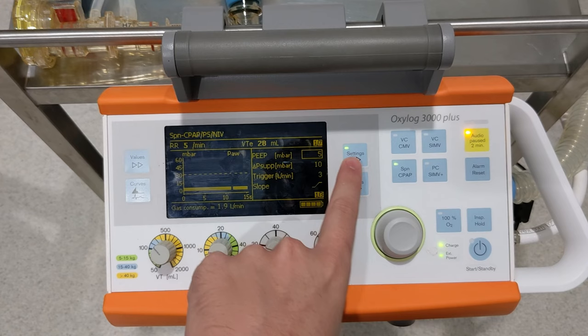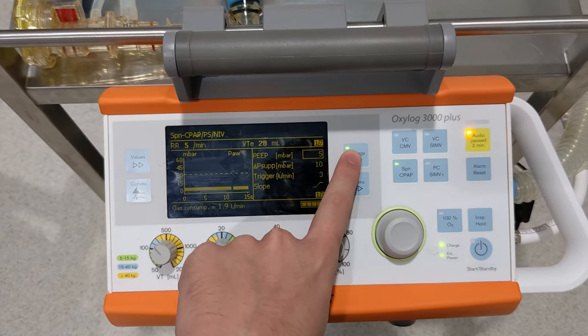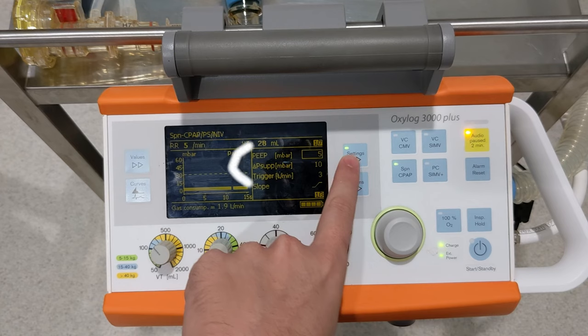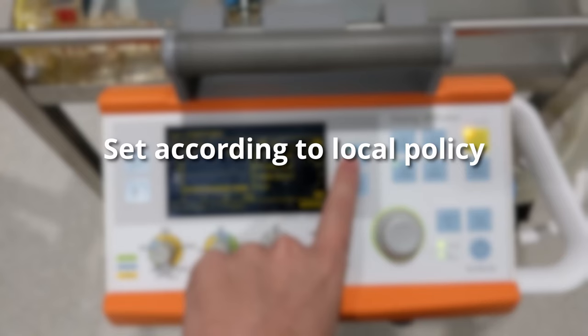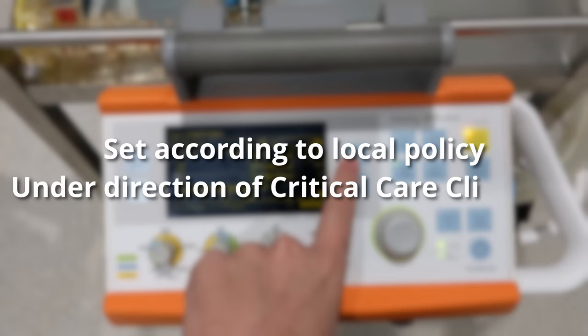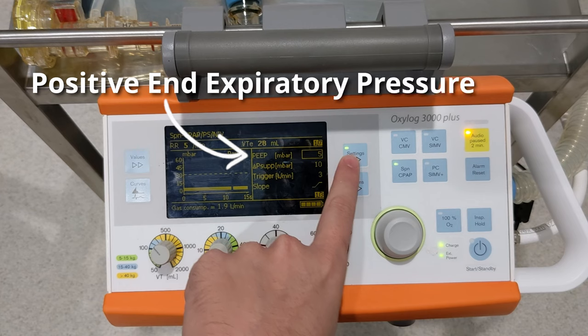The next part of setting up NIV for the OxyLog is setting the pressures that will be used to deliver oxygen to the patient. You need to go back to setting page 1 of 3, so press the setting button 2 more times. We're going to be talking about changing the positive pressure settings on the device. I won't be discussing what these values are or what they mean in relation to the patient, as that's a much deeper topic for another video. These values should always be set according to local policies at your facility and under the guidance of clinicians experienced in critical care. We'll start with PEEP, or positive end expiratory pressure. The default PEEP is 5 millibars, which is a good starting point, so just leave that for now. If you do need to change it, select it with the rotary knob, change the number, and then confirm by pressing the knob down.